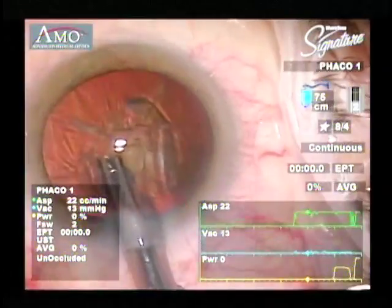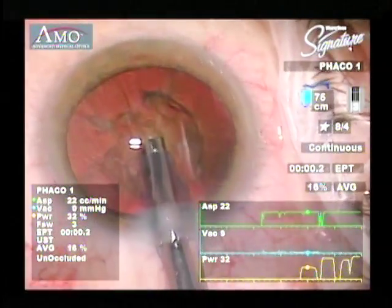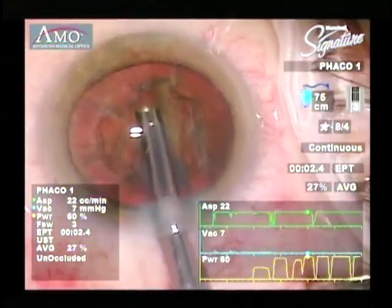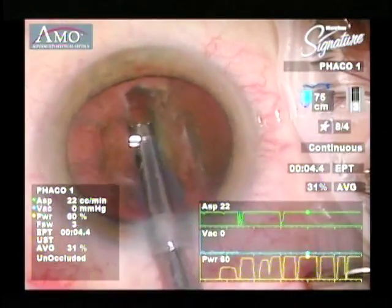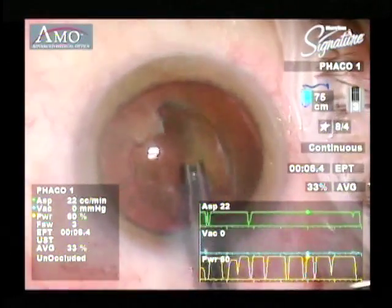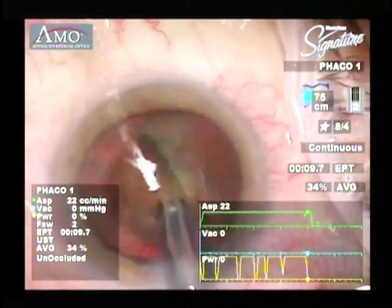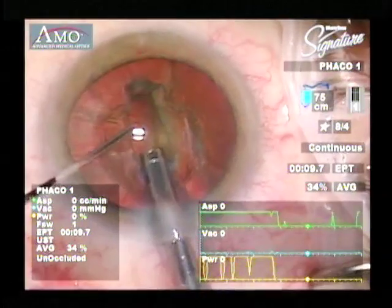Then using moderate flow, low power, and low vacuum, begin sculpting the grooves. Low vacuum will allow you to create the grooves without engaging or grabbing the nucleus. Start the groove at the proximal margin of the capsulorhexis and carry the groove across the distal margin. Use the phaco power only as you sculpt forward. This will reduce the phaco time and help to limit the phaco energy released in the anterior chamber.